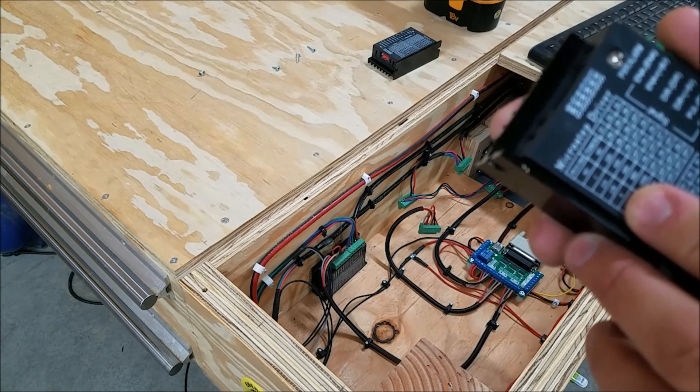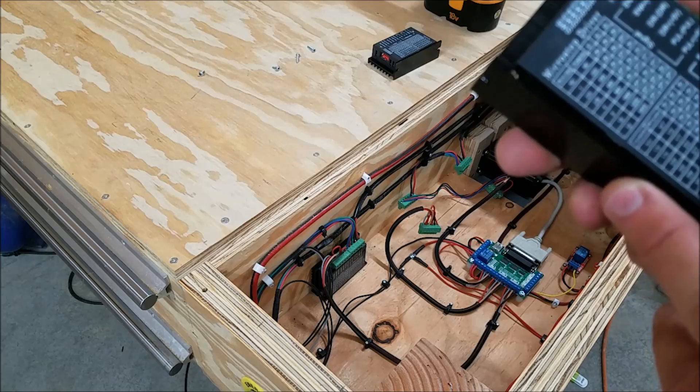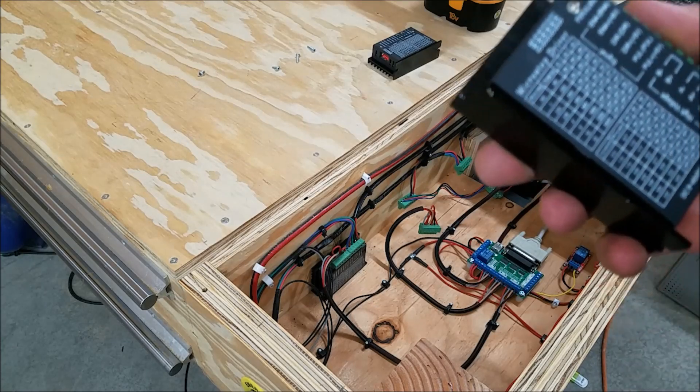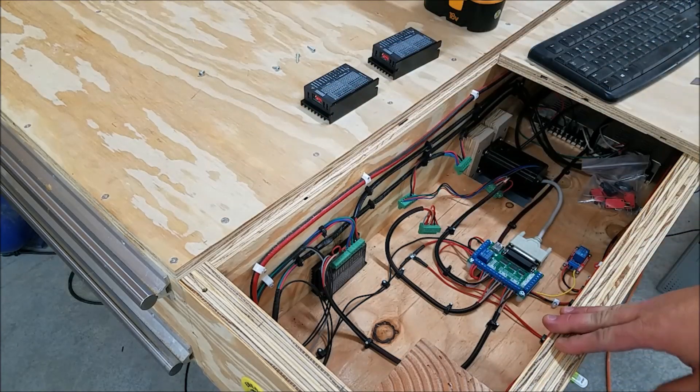Both drives are set to four steps, or 800 pulses per revolution, at max voltage with peak current at 3.5 amps. The motors can handle 4.2 amps but that's as high as these go. So I'm going to set the new drives to match those settings.